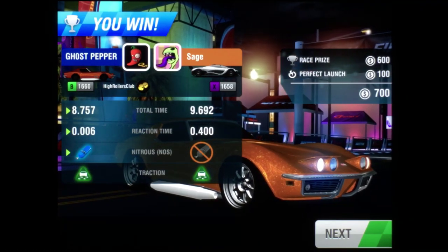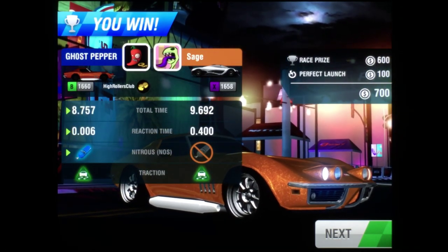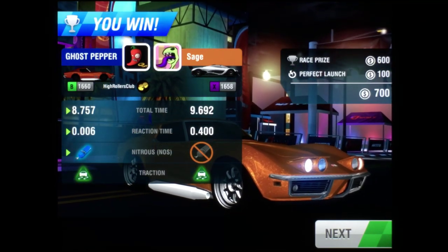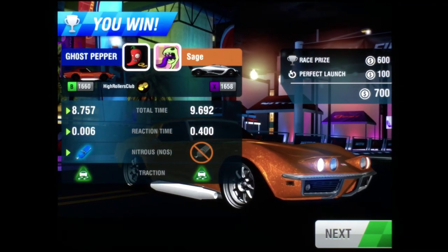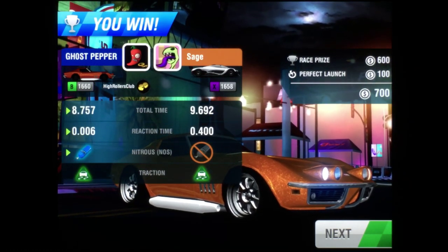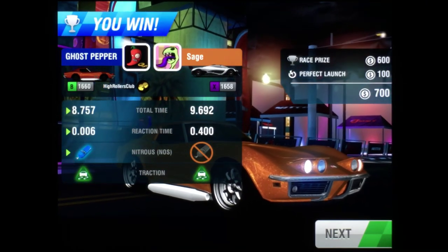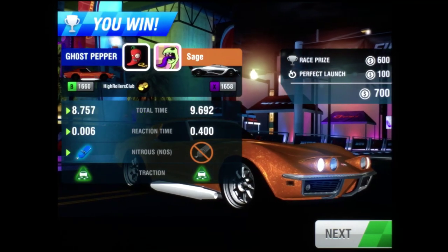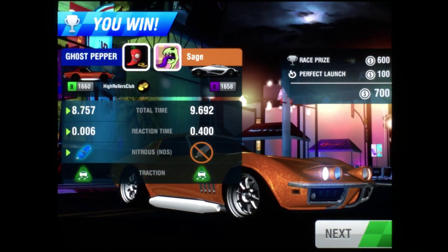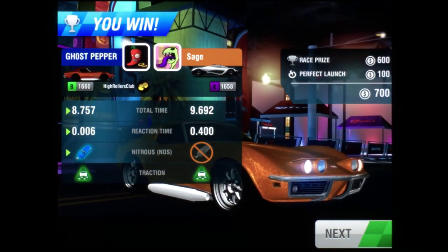There you go — that's how to race the 1969 Chevrolet Corvette with performance parts. My reaction time could have been a bit better, but my race time is excellent. If you paid close attention you would have heard a distinct light click as I shifted at about 6,100 RPMs. In my last tutorial for this car I ended up with a race time of about 8.932, so as you can see, with performance parts this car can be at least 0.175 faster — that's a huge difference.